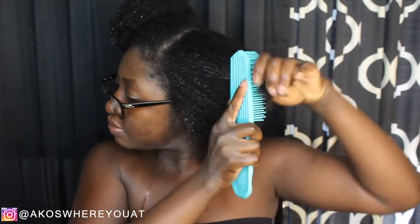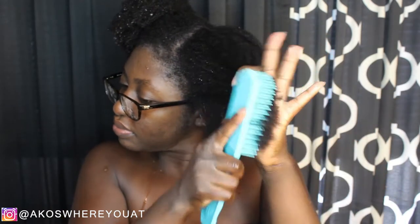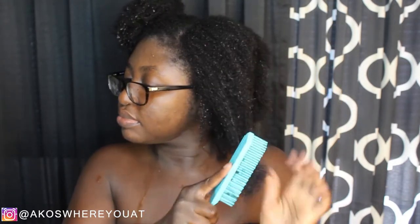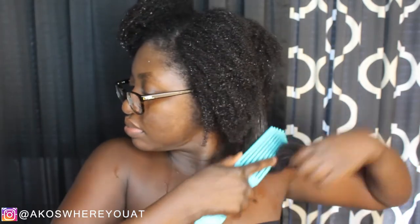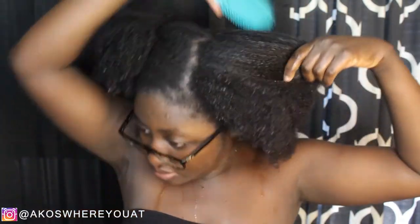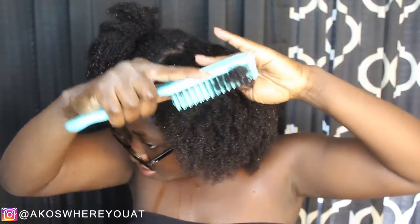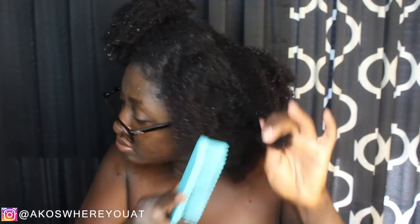I wash and condition my hair, then I add in a leave-in conditioner. You can add a styling cream if you want to, whatever you want to use, but I personally keep it as simple as possible. Just wet hair — go ahead and separate it into two parts, then add your leave-in conditioner and oil on top of that. Since my hair is wet, it's definitely more difficult to try to get it as flat as possible, and when it's not flat it's much more difficult to grip the hair and flat twist it.